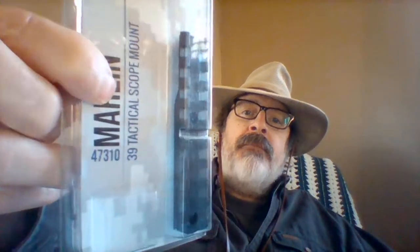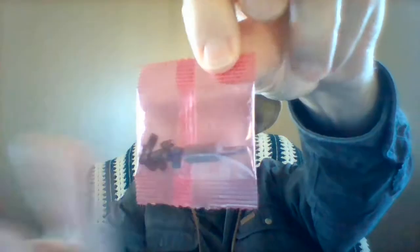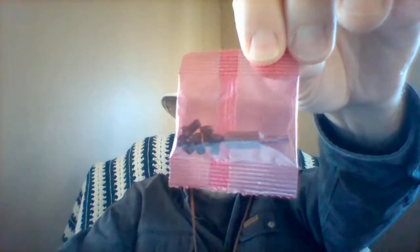I got a new scope base for my .22. The other one I had didn't fit the scope, so I needed to get a Picatinny rail style. It comes with screws — I'm not going to take them out of the package because I'm not ready to use it yet — but if you look, you can see it comes with a bit to install them, right here.